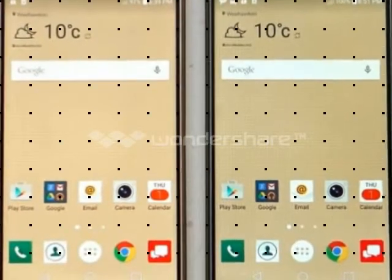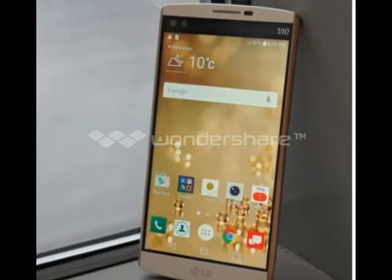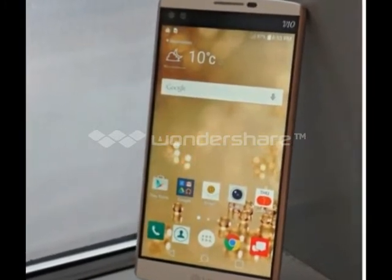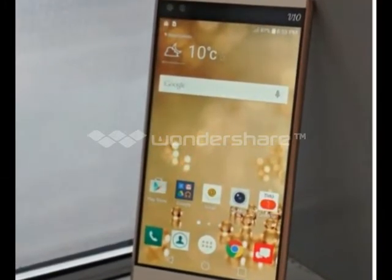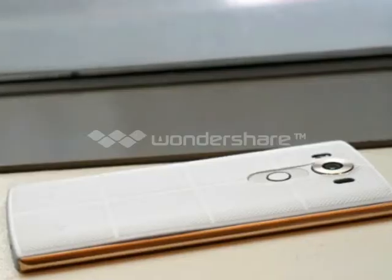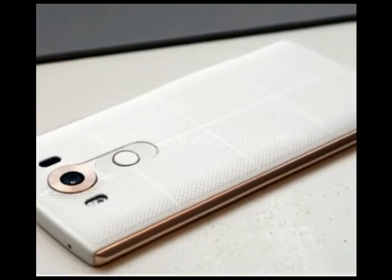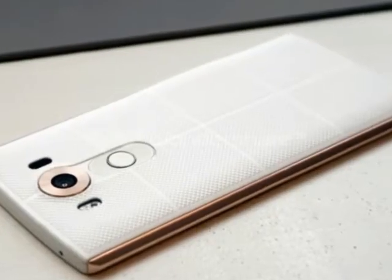LG V10 and Watch Urbane 2nd Edition Review. LG Watch Urbane 2nd Edition at a glance: Case Diameter 44.5mm, Display 1.38" Full Circle P-OLED, 480 x 480 pixels, 348 ppi.